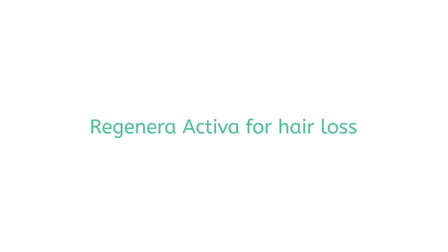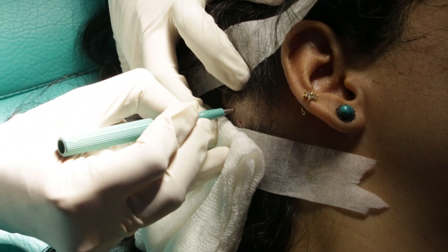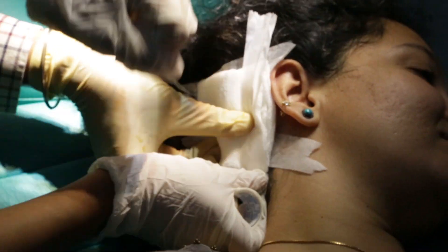Regendra Activa is one of the non-surgical treatments available for hair growth. In this procedure, we use the stem cells collected from one's own body, make a suspension out of it, and inject it back onto the scalp.